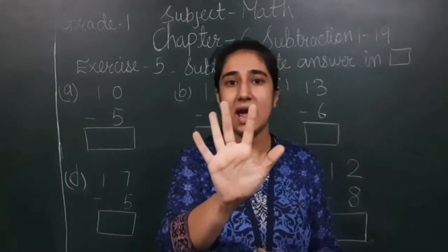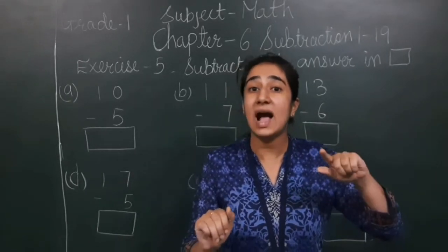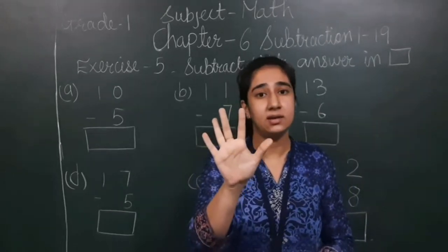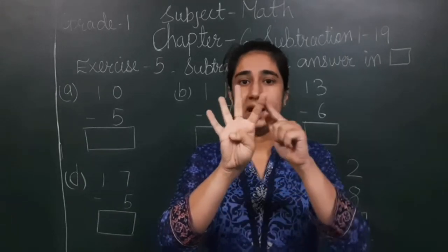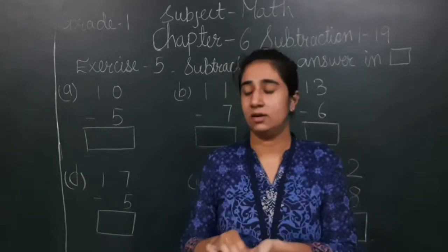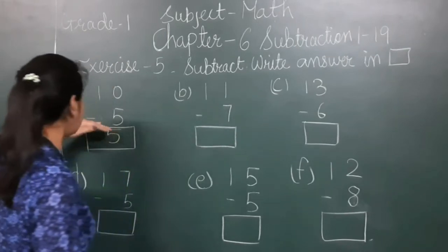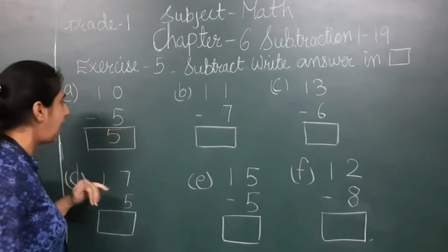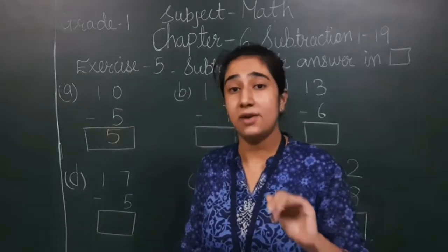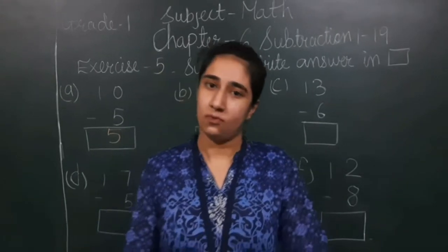I will show 5 on my fingers and keep 10 in my mind. Now I will count backward: 10, 9, 8, 7, 6, 5. The answer is 5. When I subtract 5 from 10, I get 5. It means if I am having 10 candies and I give 5 to my friend, 5 candies are left with me.